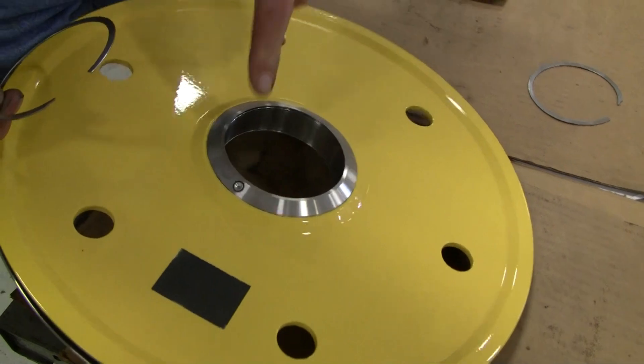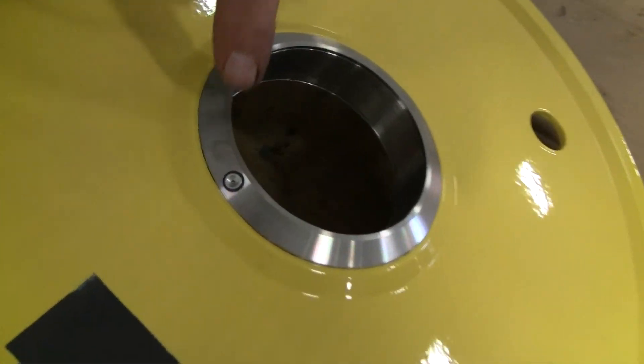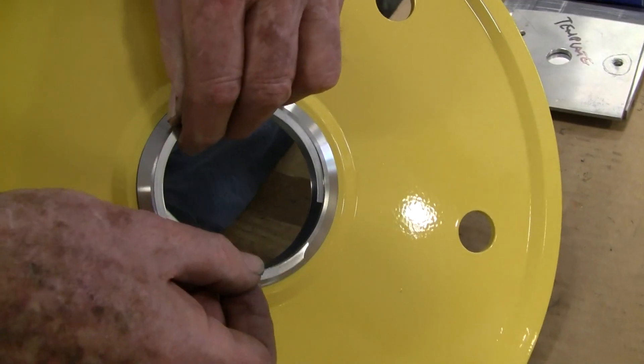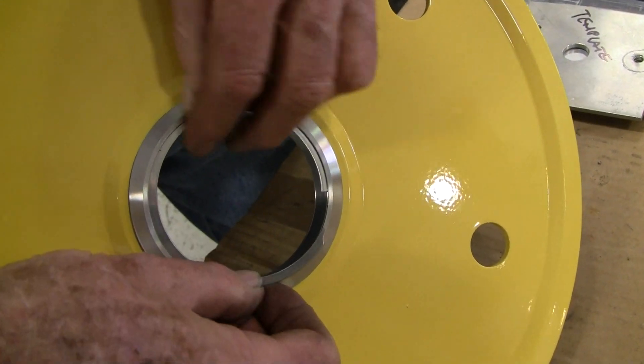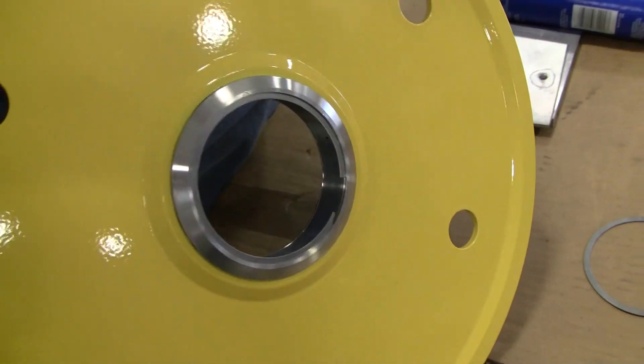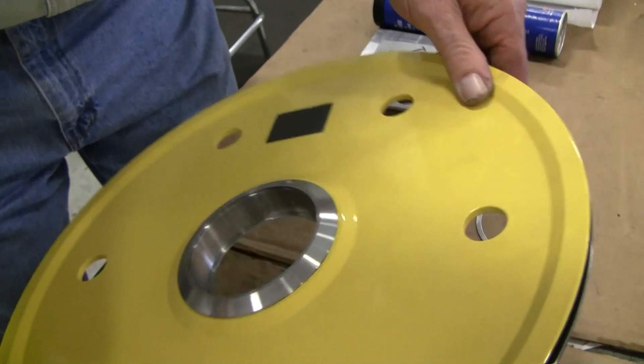Note the grease fitting on the tension wheel. The first snap ring will be installed on the back of the wheel. Simply install a snap ring as shown, then turn the tension wheel over.